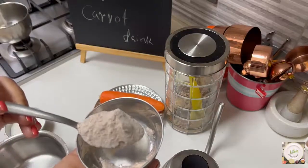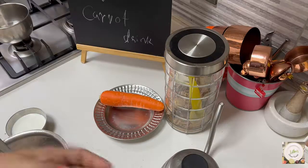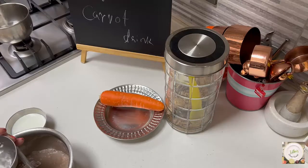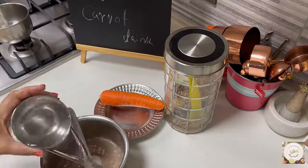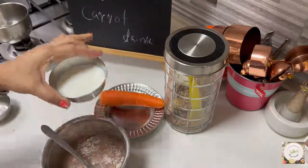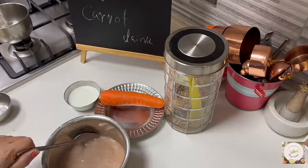I have taken one heaped cup of ragi flour in this bowl. I'm going to add double the quantity of normal water — room temperature, not warm. Then we'll need half a cup of milk; I've used fresh milk. Mix it well in the cold water so there are no lumps at all.